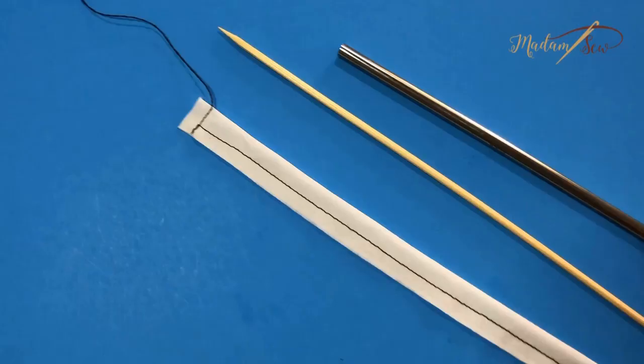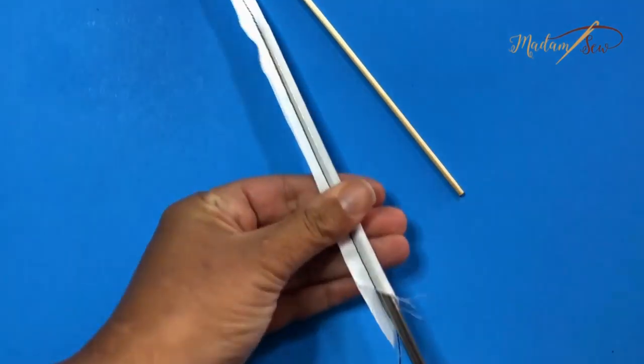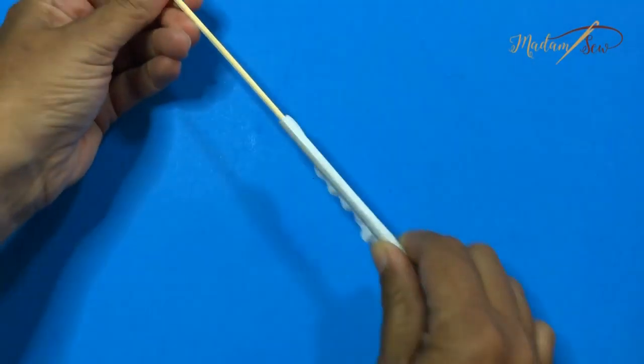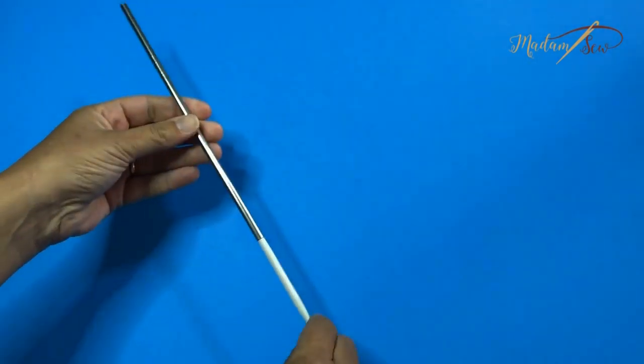Tip nine: use a straw and a skewer to turn a loop. This might be the one that works the best of all the tips I tried. You close one end of your loop, slide the straw inside, and use the blunt end of the skewer to push the loop through the straw. It works really well — super easy, with no snags.